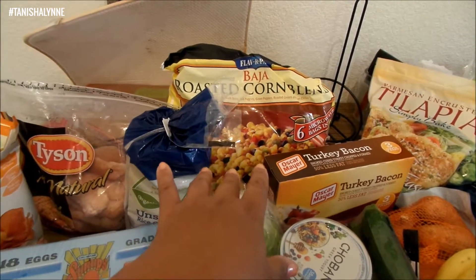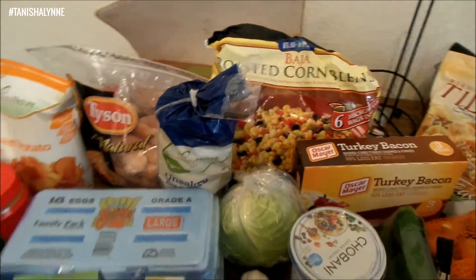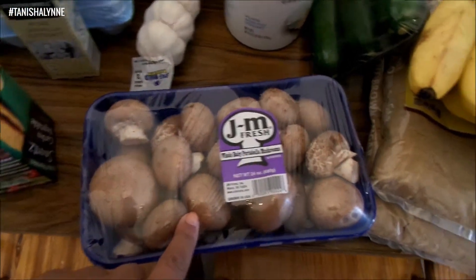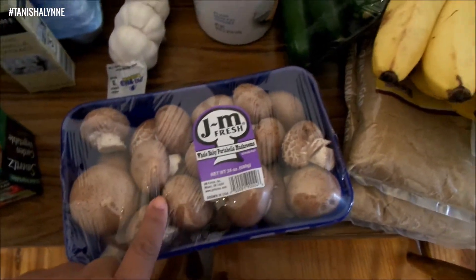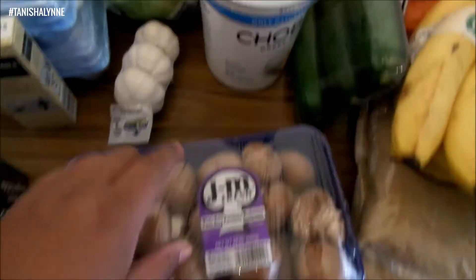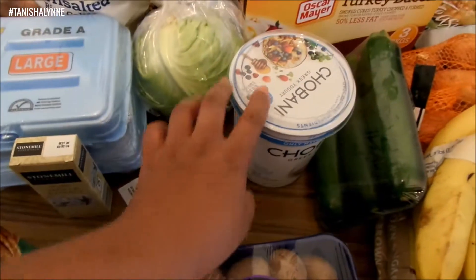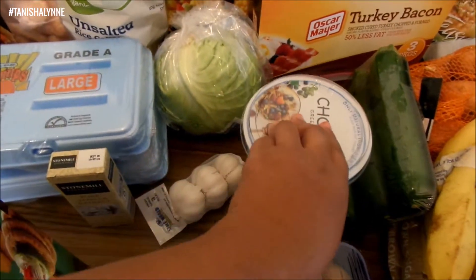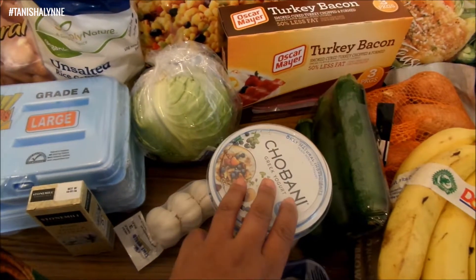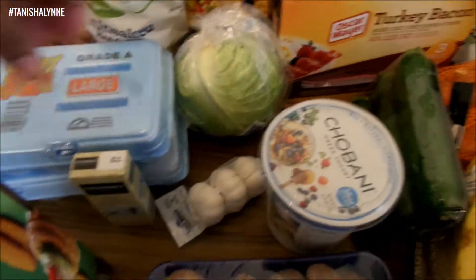I also got some rice cakes. The deal with a lot of this large bulk stuff is I will break it down and freeze it — a lot of this goes in the freezer. I got some cremini mushrooms, the baby portobello, some garlic, and some Giovanni Greek yogurt.